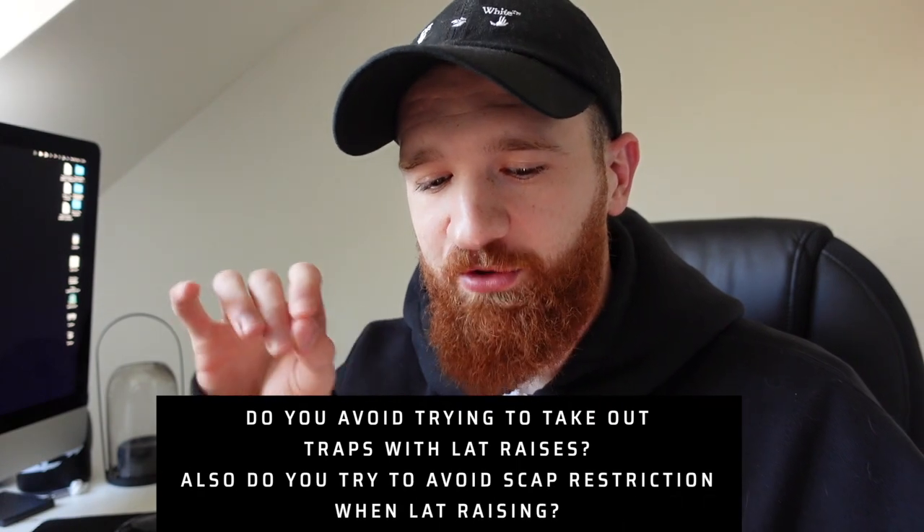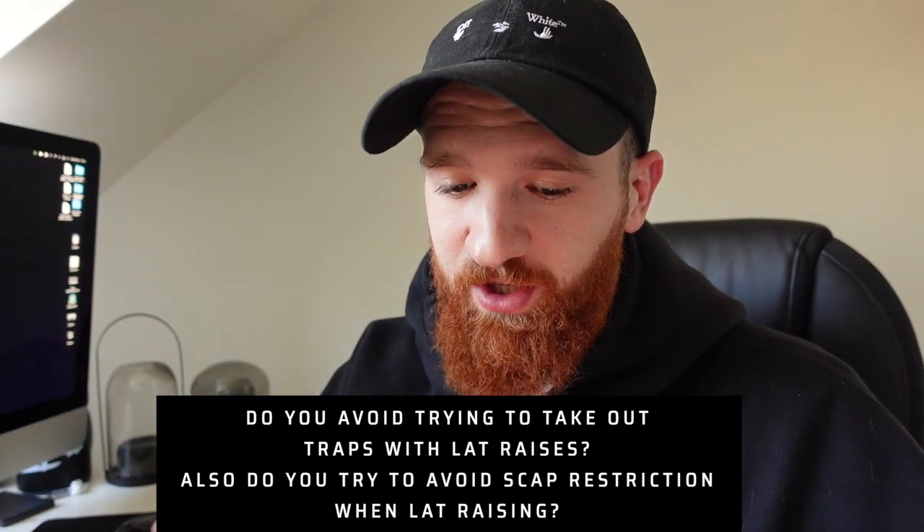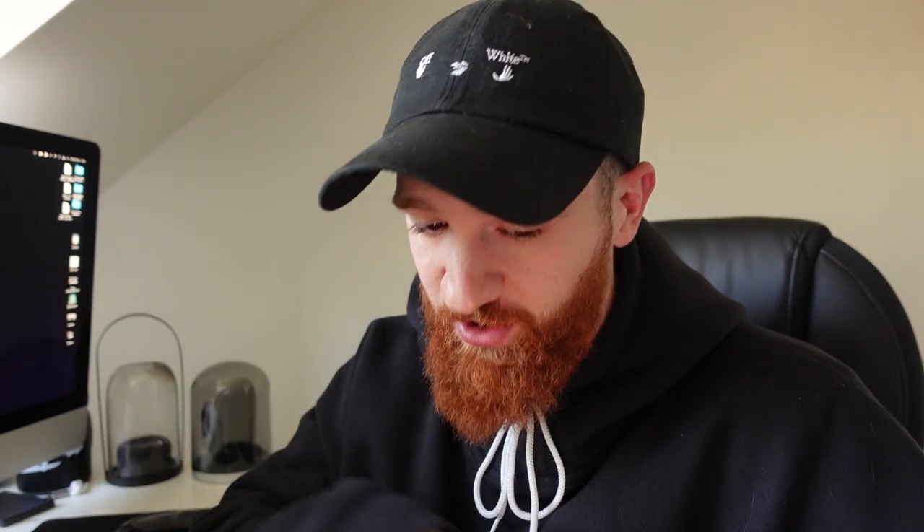First question: do you avoid trying to take out traps when doing lat raises? That's kind of two questions - let's go for the first one. Do you avoid trying to take out traps with lat raises? In my opinion, zero point - in order for you to go from here to here, your traps are going to be worked. If you basically just touch your traps here and go from here to here, they're going to be active.